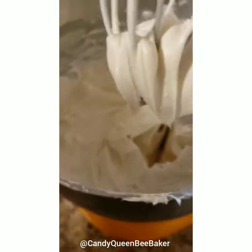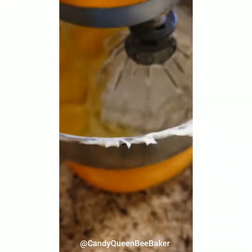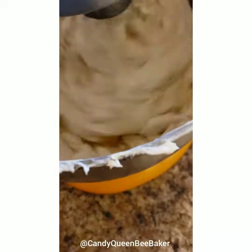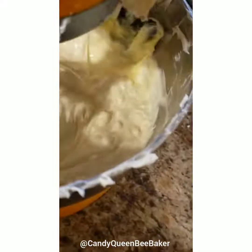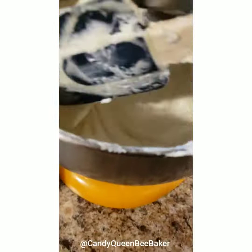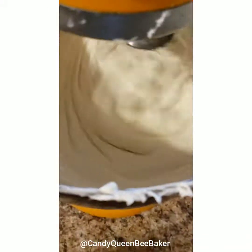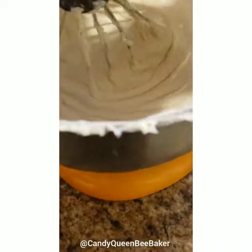Now we're going to add the eggs and slowly mix those in. You don't want to go high speed, and make sure you keep scraping the sides of your bowl. It's going to look a little curly — just keep going. This is on number two speed. It will start coming together; just keep going for a good four or five minutes.